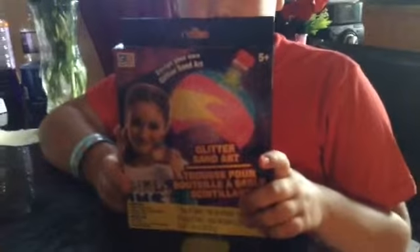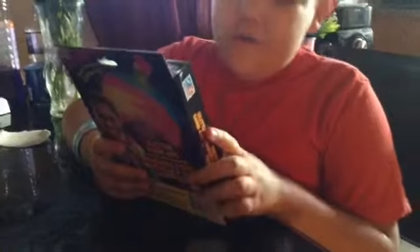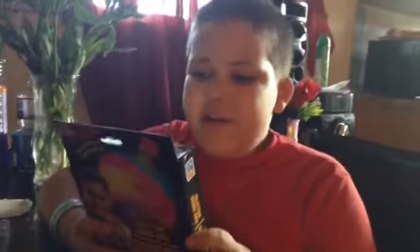Hey guys, it's me and Nora again. After I did the video on the glow in the dark foam I said I was going to do this video next — the Design Your Very Own Glitter Sand Art.